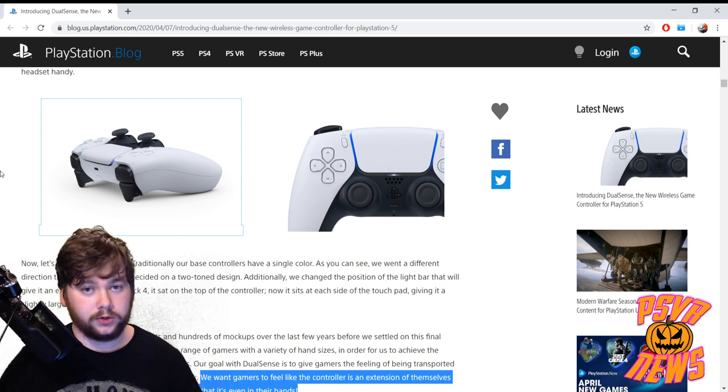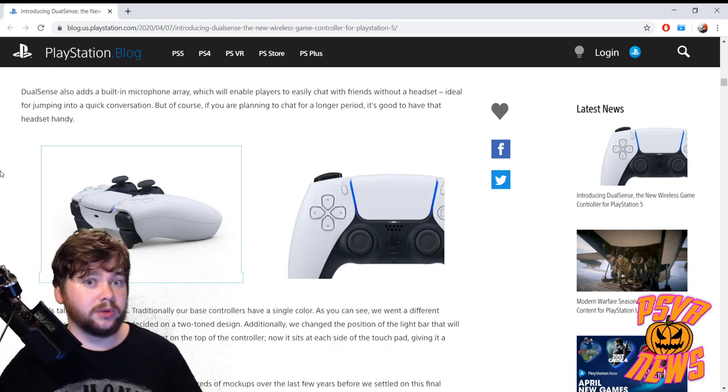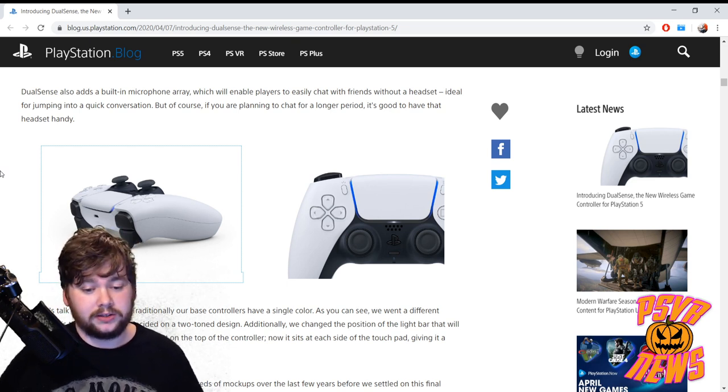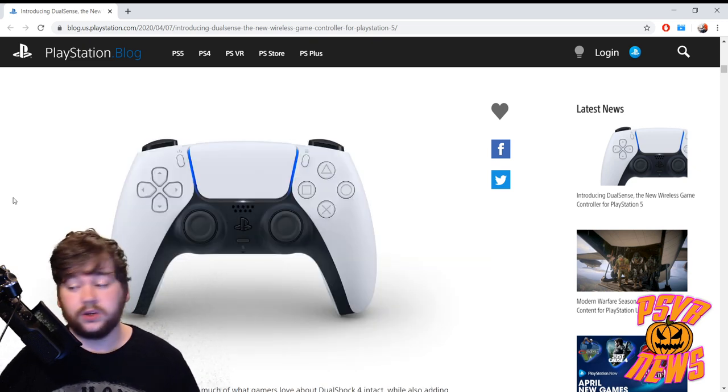Keep in mind, if we do get a PSVR 2 — which we probably will — we're also probably going to get new Move controllers, Move controllers 2.0. They might not even be called Moves. Maybe some games will work with the DualSense, or maybe Sony wants to take the approach of only using Move controllers for PSVR 2 games — we have to wait and see. But with talk of adaptive triggers and haptic feedback, that sounds perfect for virtual reality.